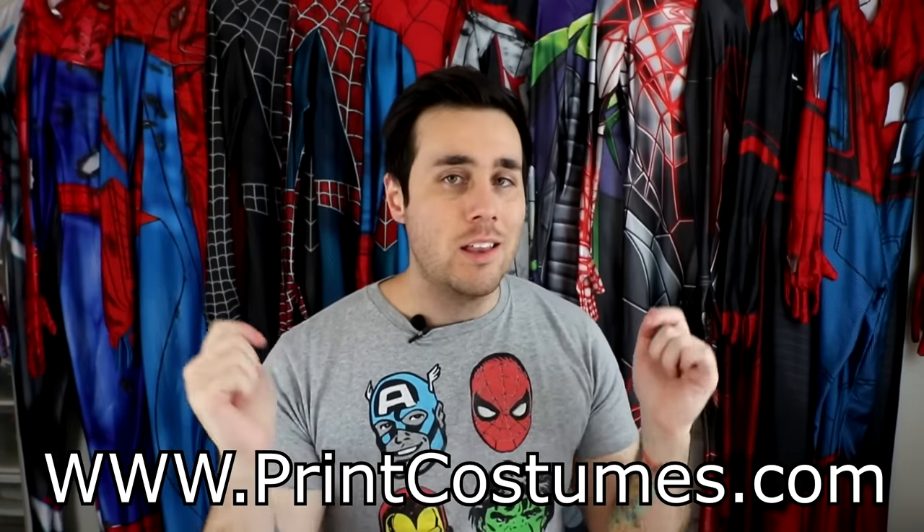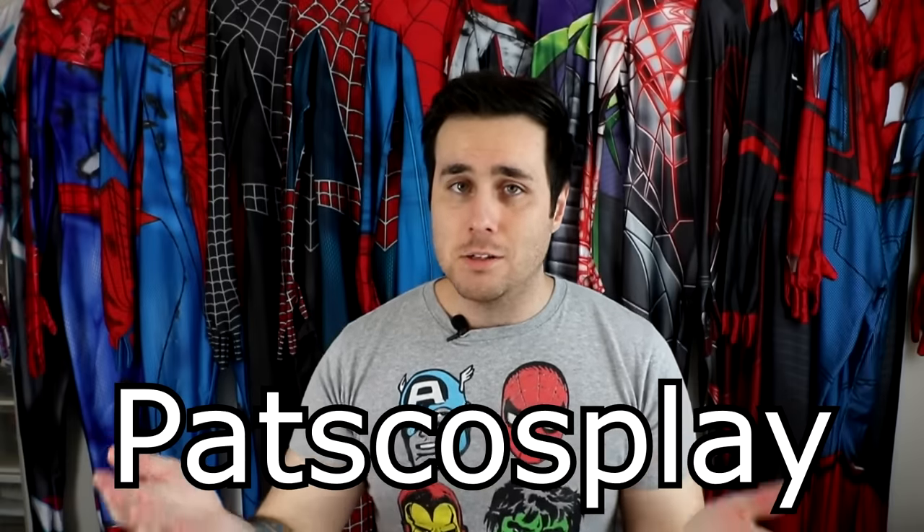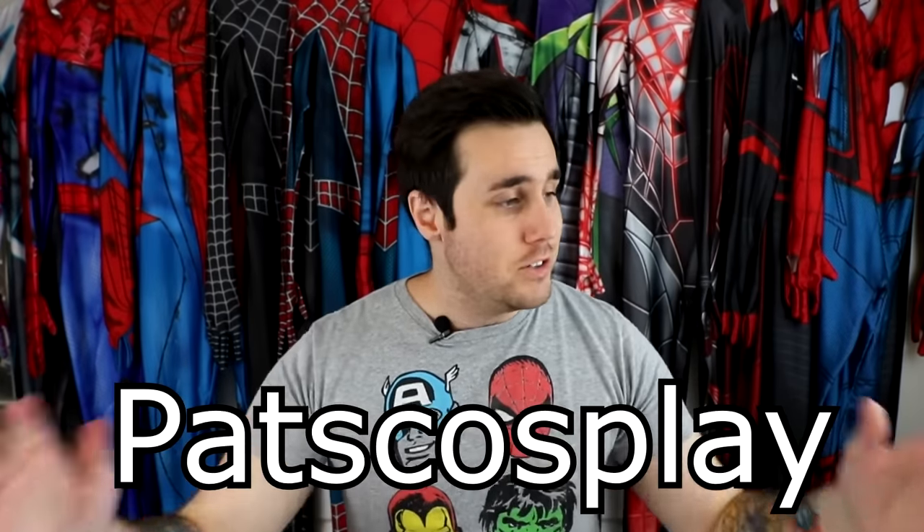All of these suits are from zentizone.com. They actually have a new website specifically for their superhero costumes — it's going to be printcostumes.com. I'll leave a link in the description and you guys can still use my discount code PATSCOSPLAY to save you 15% off your entire order.